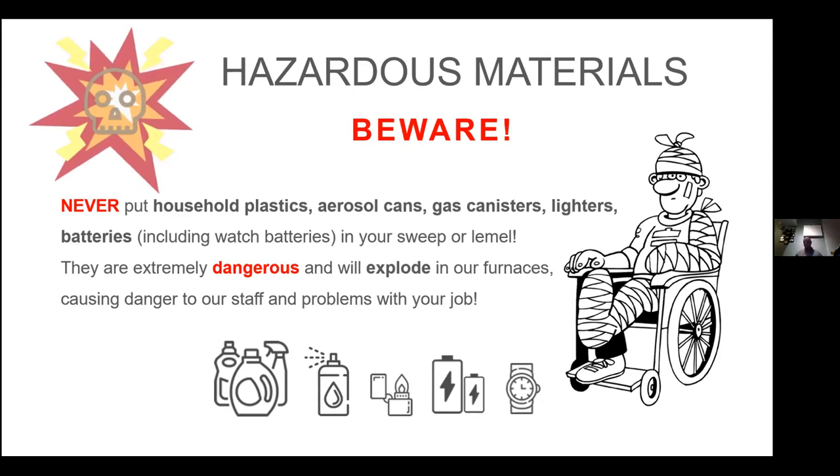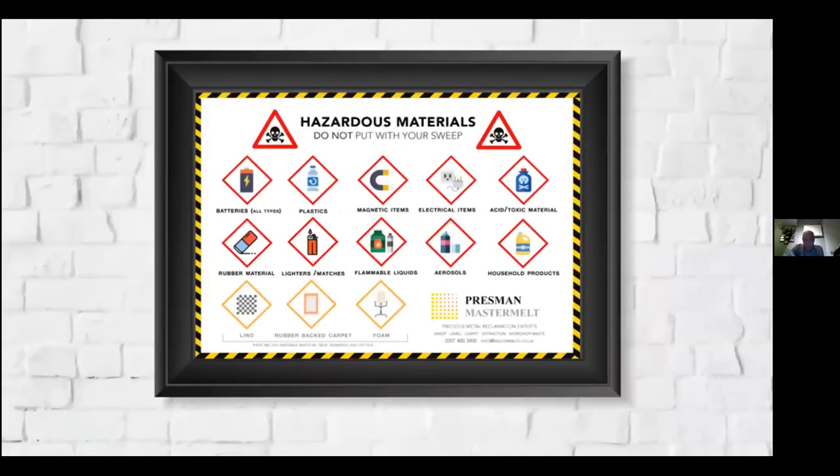Regarding hazardous materials: we have had problems in the past with people putting things in sweeps that they shouldn't — household plastics, aerosol cans, gas canisters, lighters, batteries — things that tend to go bang under a lot of heat. We don't want that in our sweeps. The rule of thumb 'if it's dusty, don't throw it away, put it in the sweeps bag' isn't entirely true — use common sense. We have a poster about this, distributed to customers around the country, which is especially useful in large workshops.